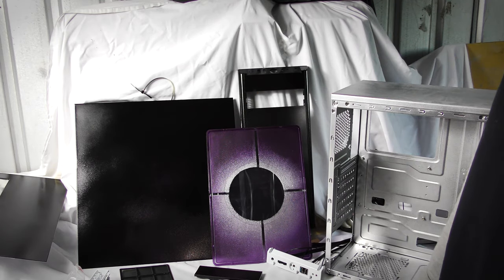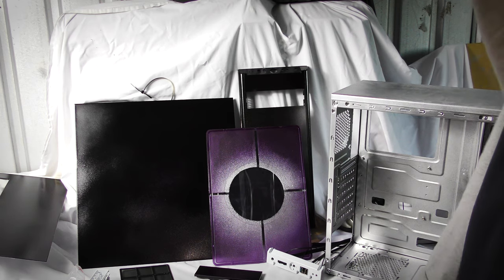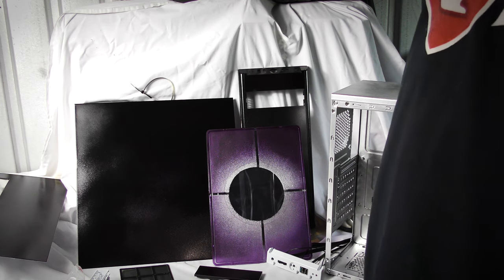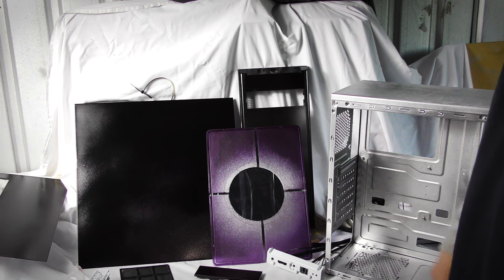I'll get rid of that line, or maybe make something of it — the one across the middle is pretty square and level. It's not perfect but it's way better than that other one. I'll just smash the case back together and show you what it looks like.